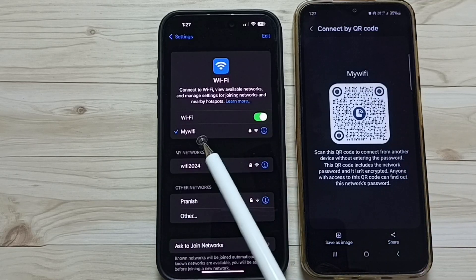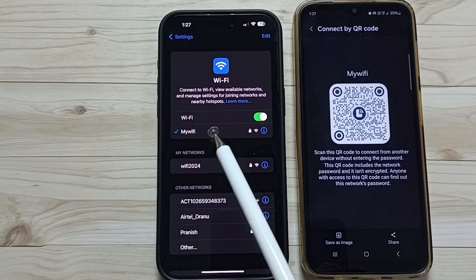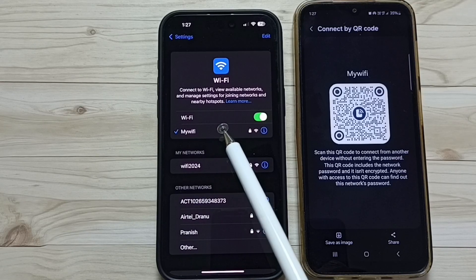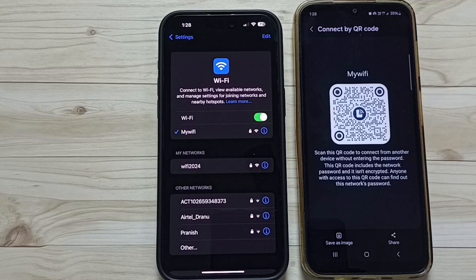So this way we can scan the QR code of a personal hotspot and connect to the personal hotspot to share internet. Please try this. I hope you have enjoyed this video. Please subscribe to this channel, and please like and share the video. Thank you.